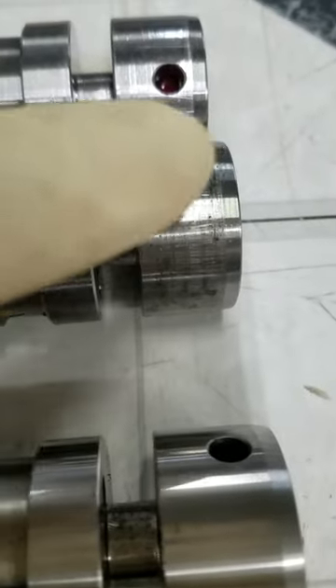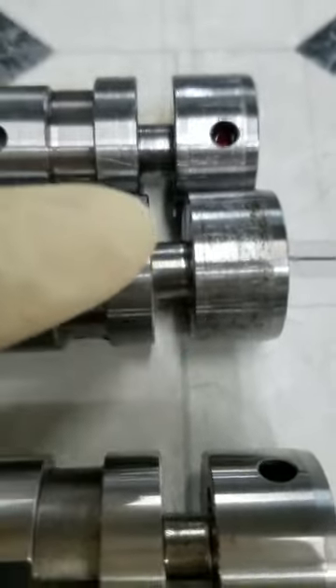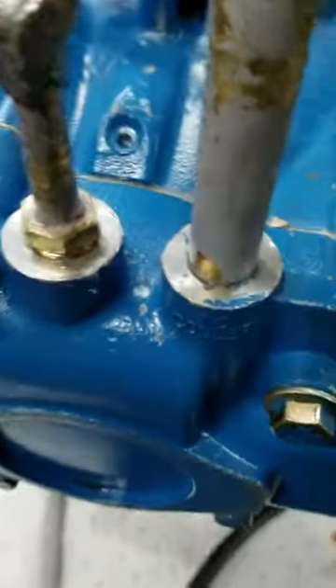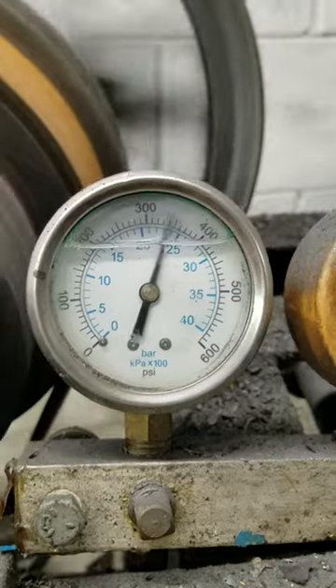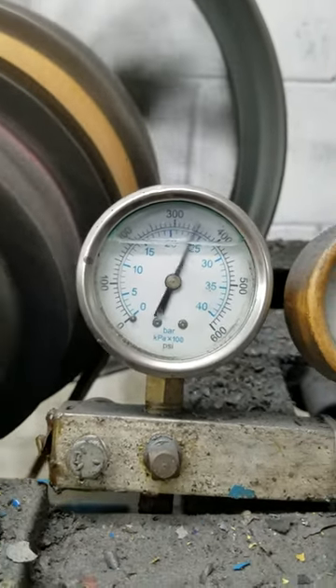This is what the shift spool selector valve should look like — note the smooth surfaces, no scratches, as you can see compared to the damaged ones. What happens is the aluminum housing: when that warms up, you start getting the loss of pressure. This is what the problem was probably originally with this transmission.